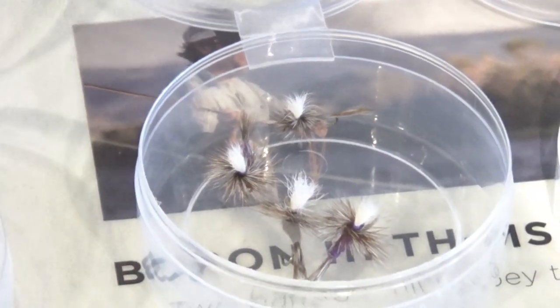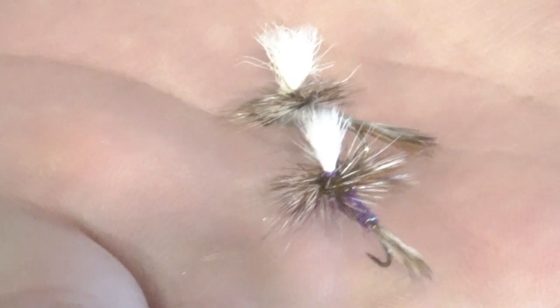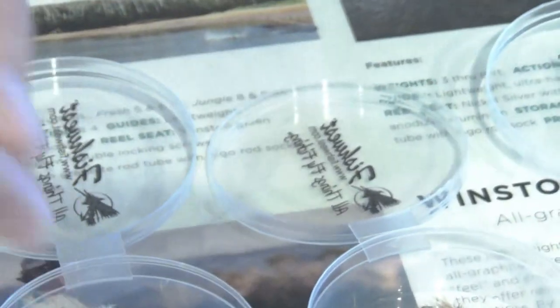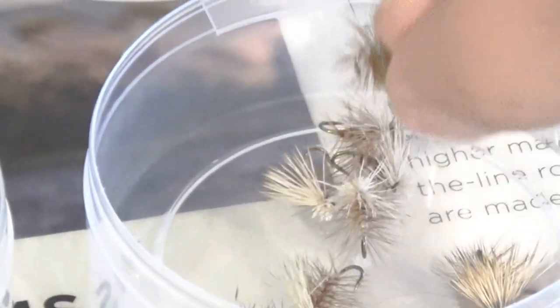Next we've got some typical parachute patterns — always a go-to no matter the time of year. Size definitely matters. Being summer, we can get away with some larger patterns. I've got your standard Parachute Adams as well as the Purple Haze. Both are great for picky fish. I do like them a little bit smaller up in the Uintas — easier to fit in the fish's mouth and they look more realistic, but don't hesitate to throw the bigger ones. Next we've got your Elk Hair Caddis — the summertime bug — it can mimic caddis, small moths, and depending on color, yellow sallies for those lower rivers.